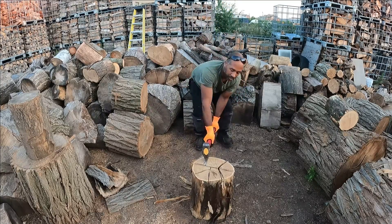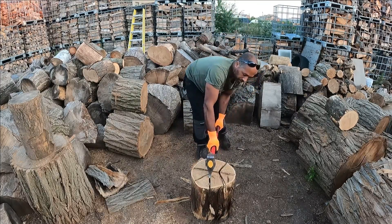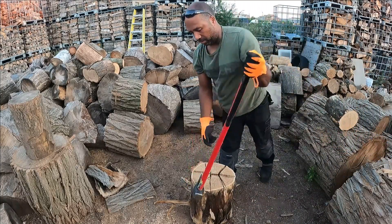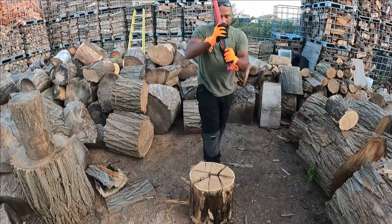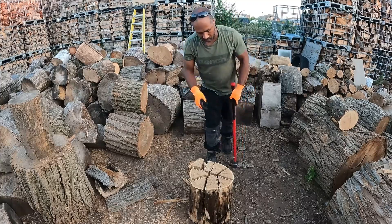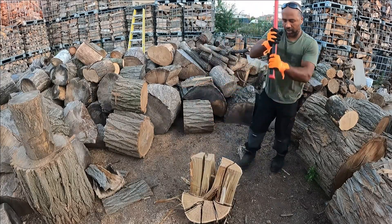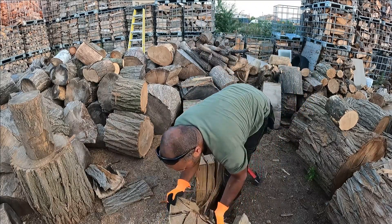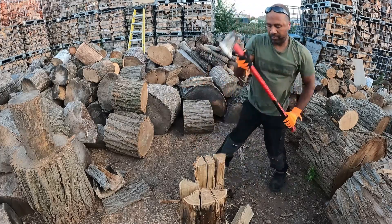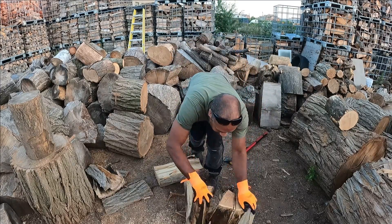Let's finish this off. It's only giving me problems where those splits were coming from in the center of the tree.